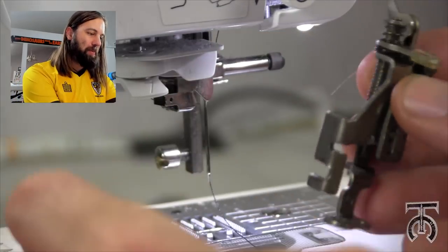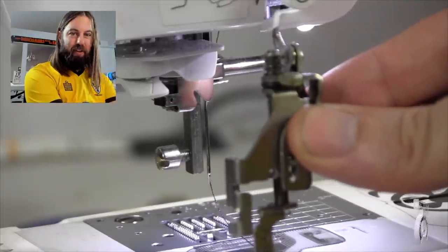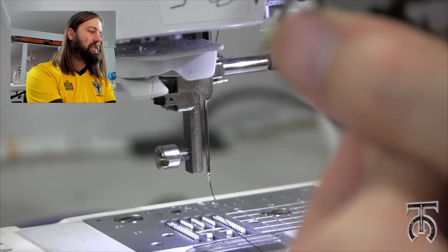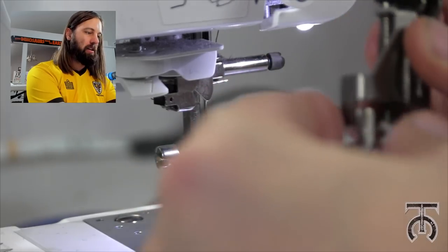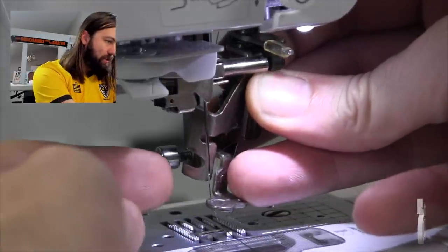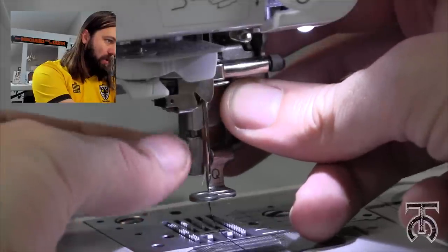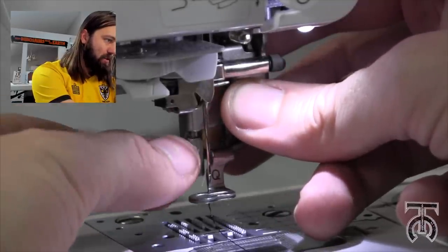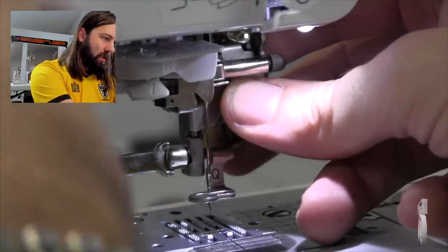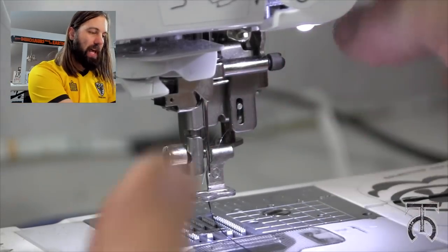Now this part, if you're new, might take a second. You're gonna want to orient the embroidery foot just like this. You should be able to squeeze it in the back. Hold that in the back, put it behind the needle, and there's a little opening where you're gonna want to loop it where that bolt is. Tighten it by hand until you can't tighten it anymore, then give it a final snug tighten — you don't have to over-tighten it. That is now in place.